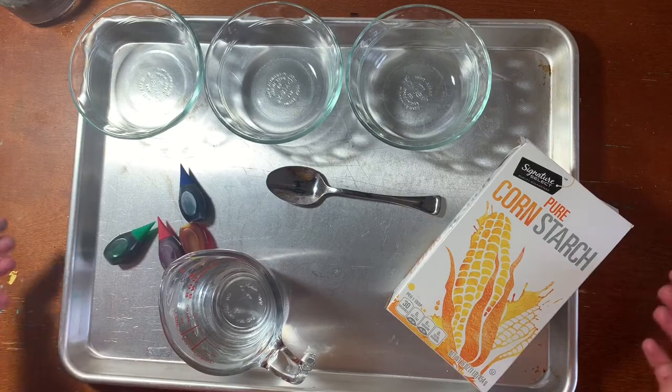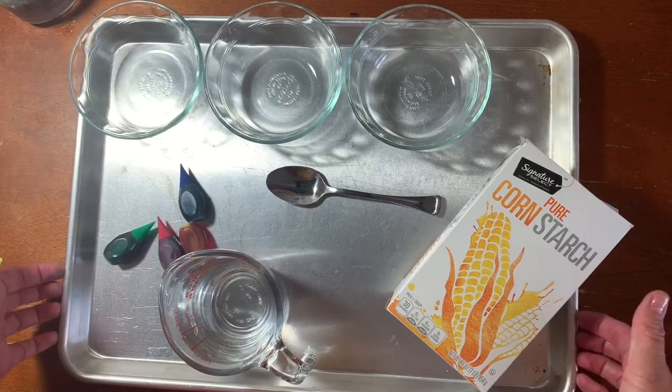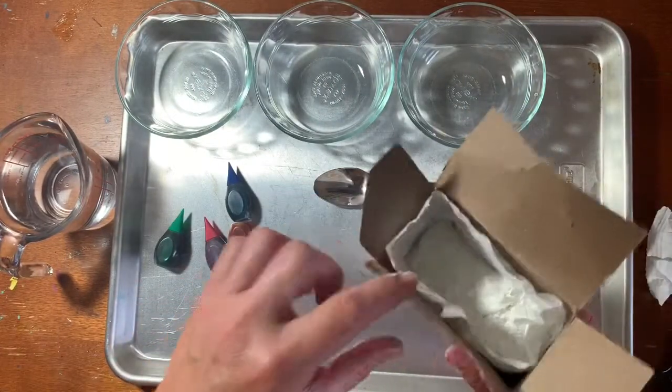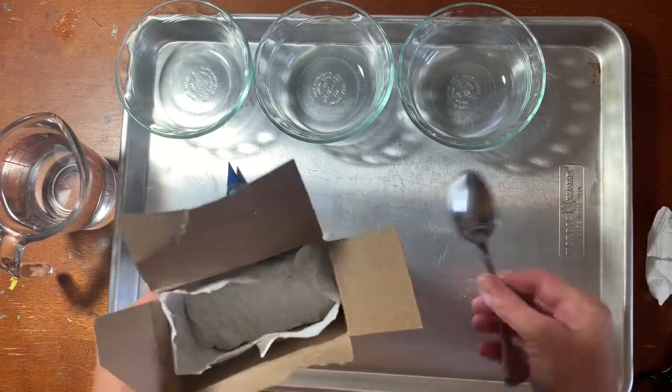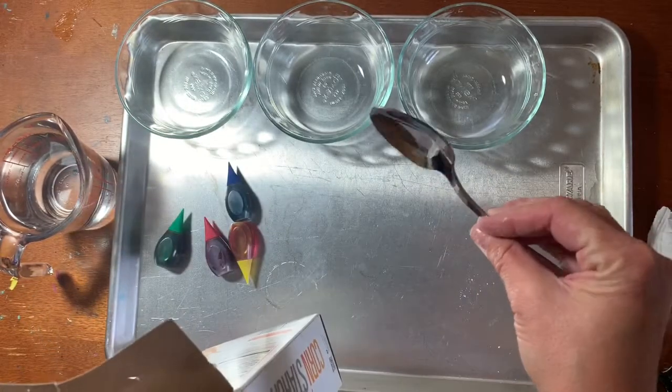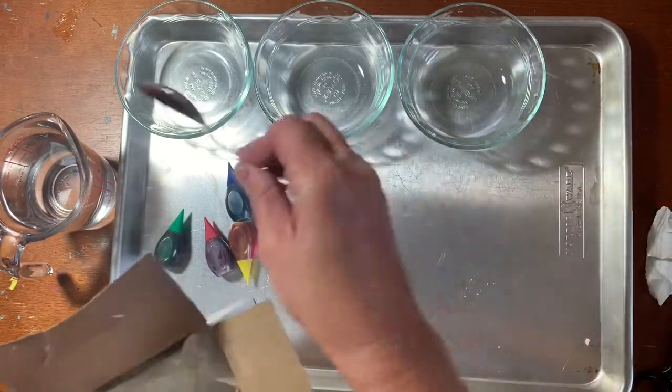So grab your supplies. I recommend a tray or something to contain your mess and let's get started. I've opened my cornstarch and I'm just going to be using a regular old spoon to scoop my cornstarch into each bowl.